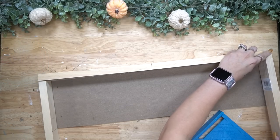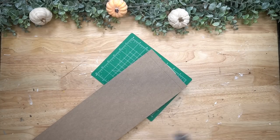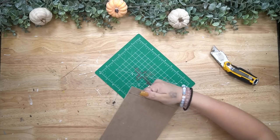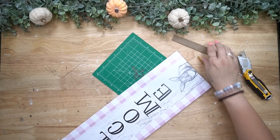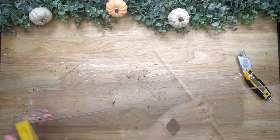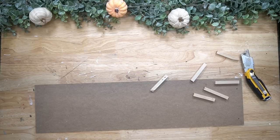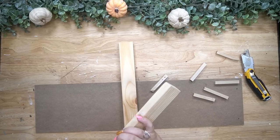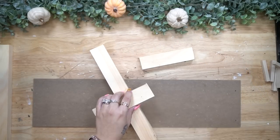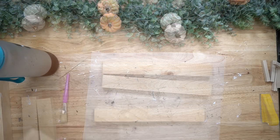I start off with one of these signs from Dollar Tree — I got it back at Easter time — and I also had these wood slabs from Dollar Tree in the crafter square section. I used five of the wood pieces from Dollar Tree all together and one sign. This was a little bit too long, so I cut it down to the size I needed. I held up my wood pieces, marked where I needed it, cut it down, and for the side pieces I had to cut one of these in half.